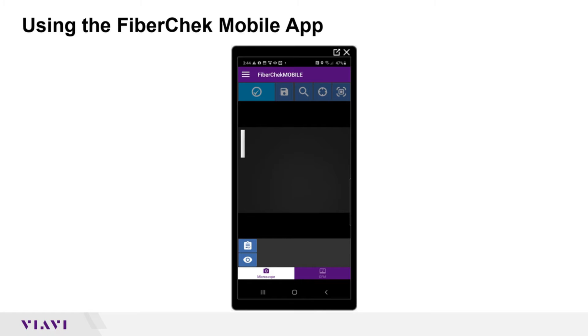I've opened the FiberCheck mobile software. In the top left I have my test button, my save button, my zoom, my auto center, and my auto test button.